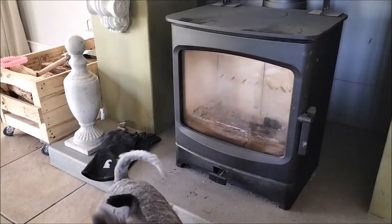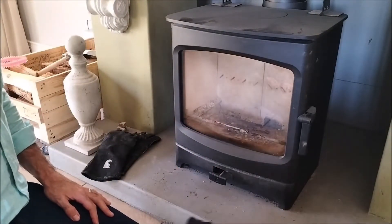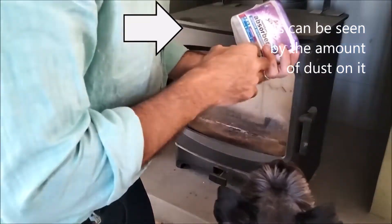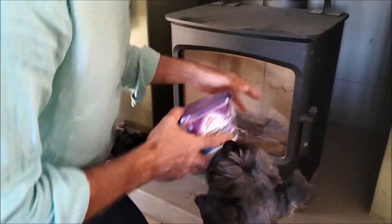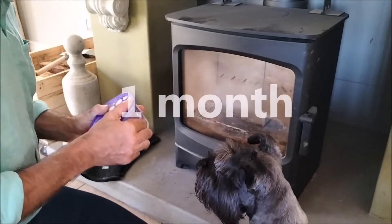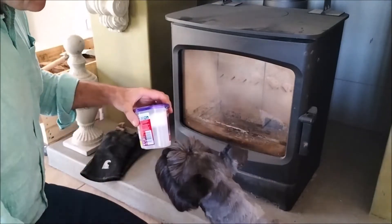Today I haven't touched my stove since last winter, and I thought we might run a little experiment. I grabbed one of these little moisture absorbers that you use for your laundry cupboard, and I'm going to drop it in here for the next week or couple of weeks to see how much moisture, if any, we've got in the air.